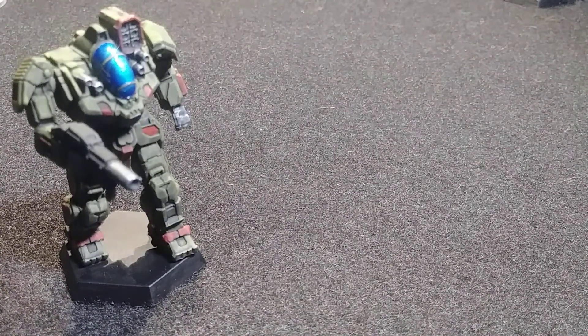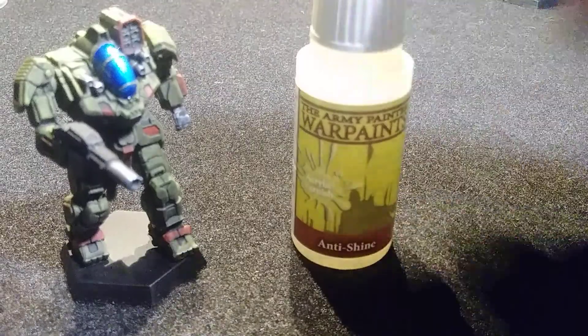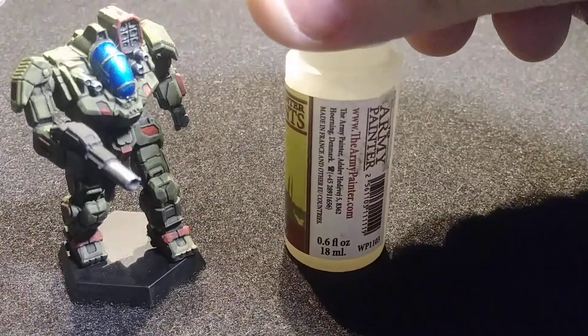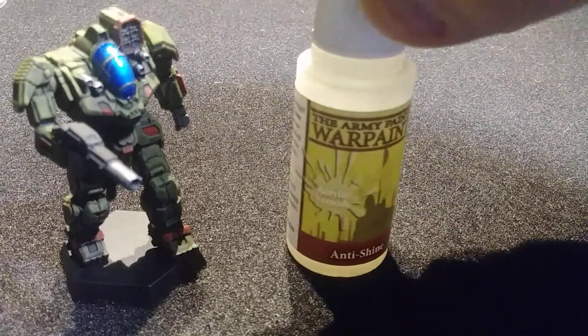To avoid using clear coat outside, I use Army Painter Anti-Shine matte varnish, which works really well and runs right through my airbrush.